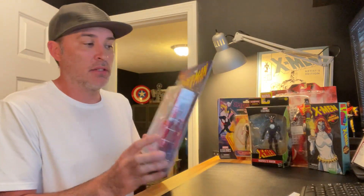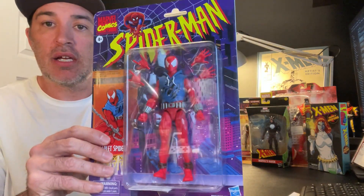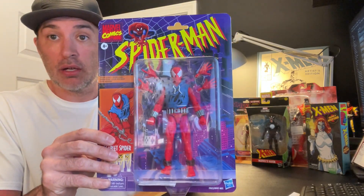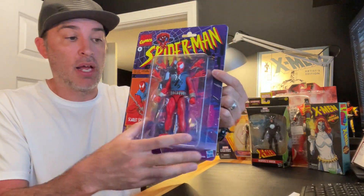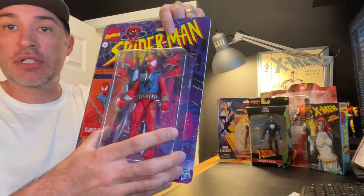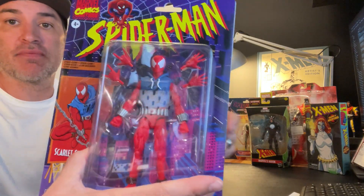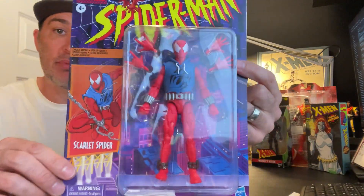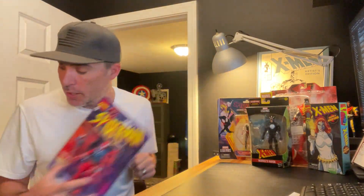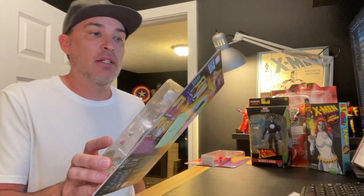First off, let me start with the Marvel Legends Spider-Man Scarlet Spider action figure. If you haven't already, hopefully you've seen my unboxing video for this figure — I already have one unboxed and on display, but now I have a new one unopened. This came from GameStop and it's a pretty awesome figure. If you haven't checked out the unboxing video, please check it out.